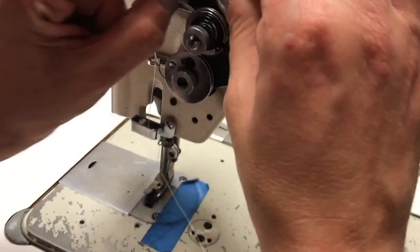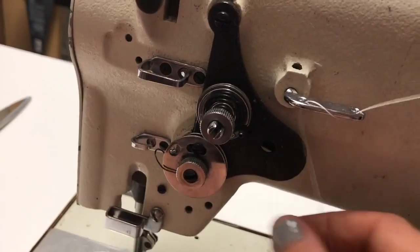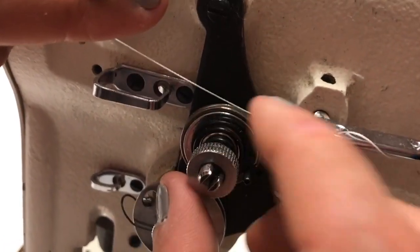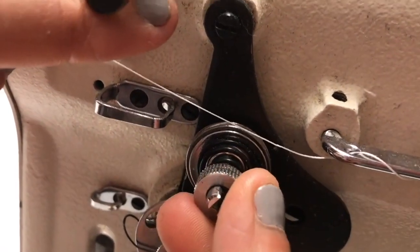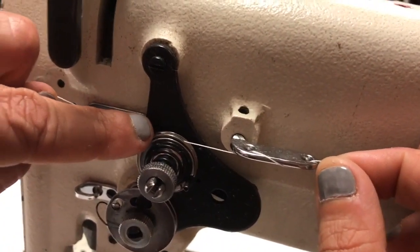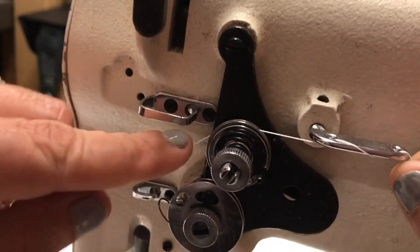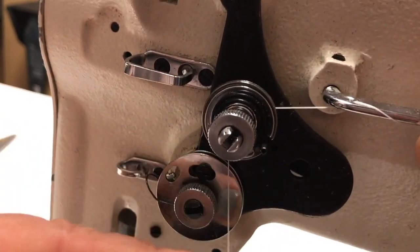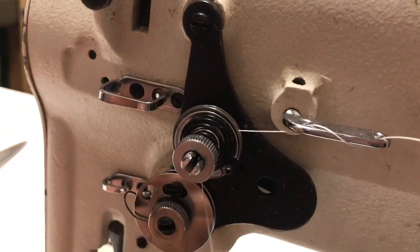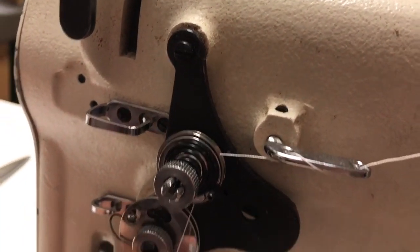I particularly want to point out these two spots in here — these are the most common trouble areas for students. These are tension discs. This is for adjusting tension, and when you come around these two discs you need to make sure that your thread actually nests down in between those discs. If it isn't actually between those discs, you won't have tension on your top thread and it's going to be very messed up.